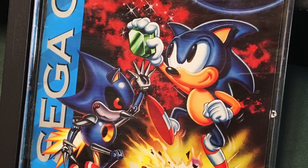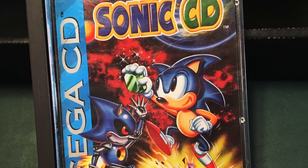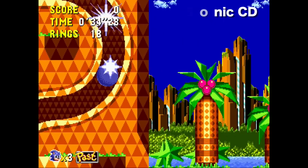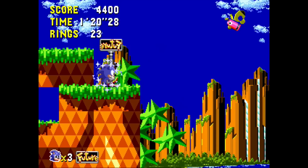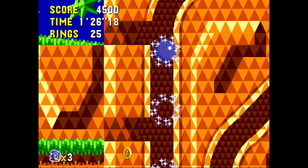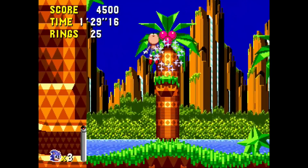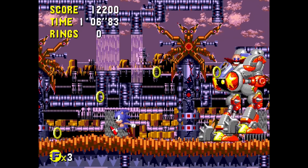Maybe you don't have a lot of money and still want to collect Sega CD — this is for you: Sonic CD. For me, it's one of the best Sonic games ever made. It's exclusive to the system. There's a time travel mechanic where you go through past, present, and future sections of levels — it's amazing. I'd say it's definitely top five for the system. It was also released on iOS and Android more recently, and it's actually a really good port.